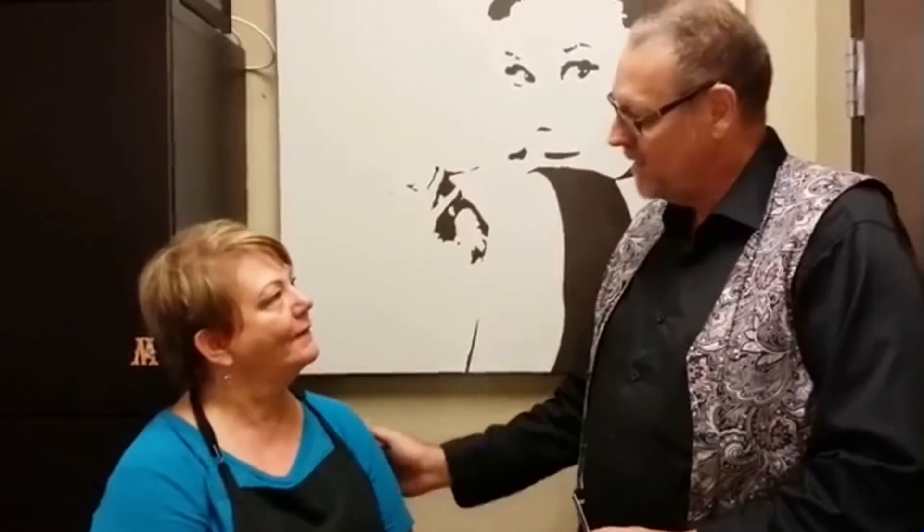Where are you located and how long have you been doing hair? I'm in Rancho Cucamonga, California, and I've been doing hair since 1975 — a long time. Thank you so much. Thank you, Vince. I really love my shatter blade.